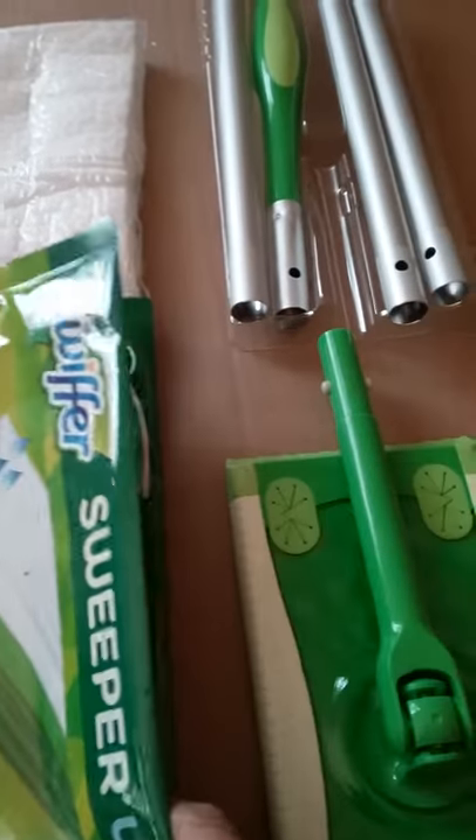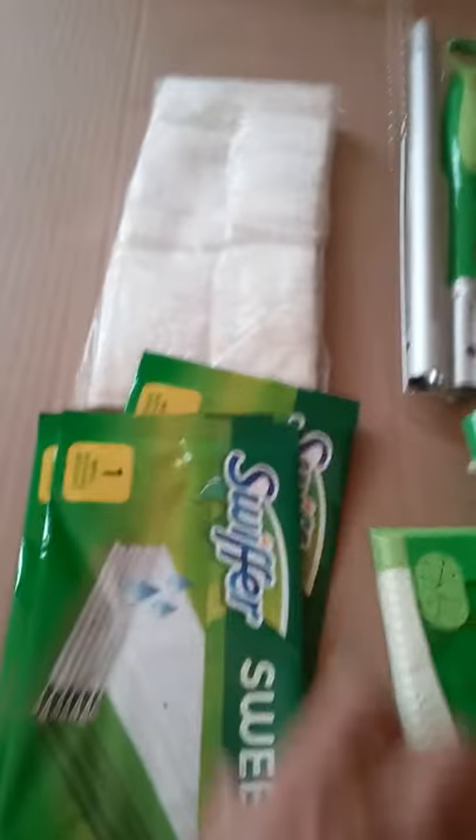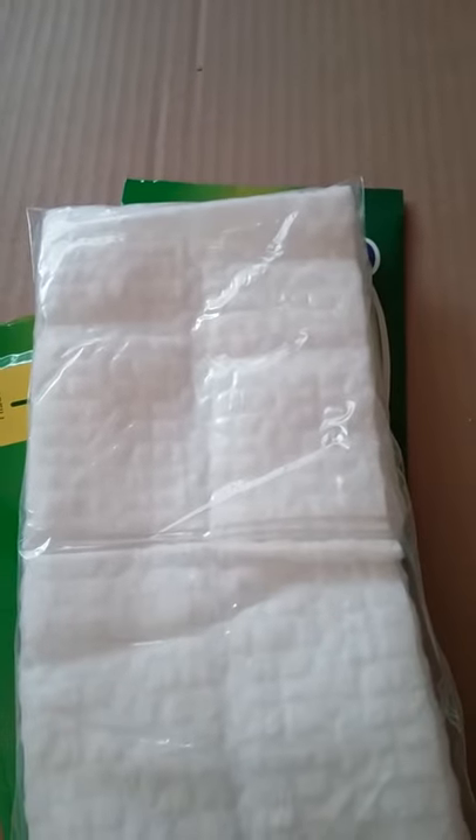They also included three wet refills and seven dry refills. That's about it to this kit.